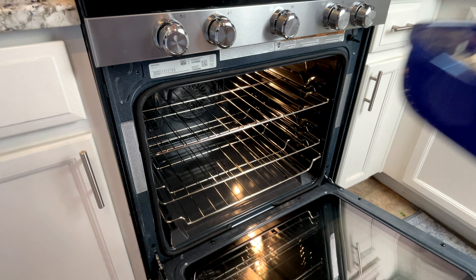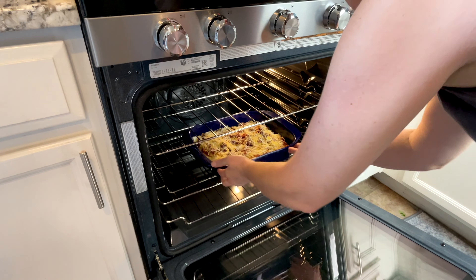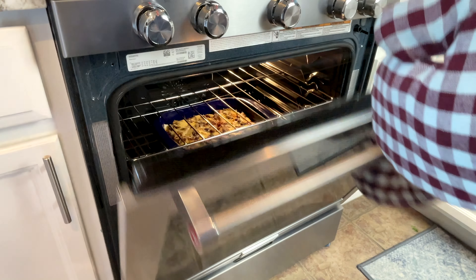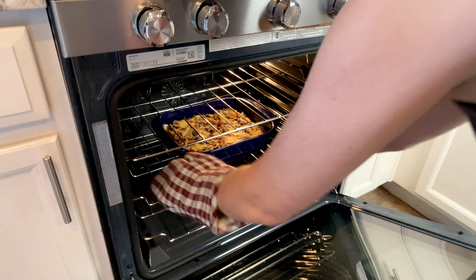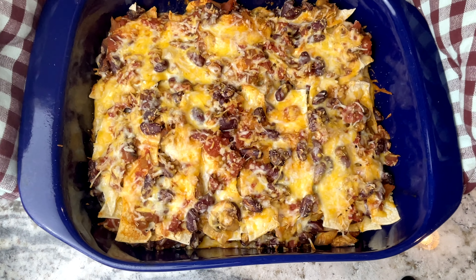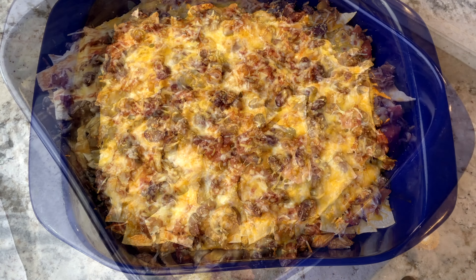I bake it now for about 35 minutes. Now that it's baked to perfection, I let it rest on the counter for about 10 minutes so I can slice it into 8 perfect servings.